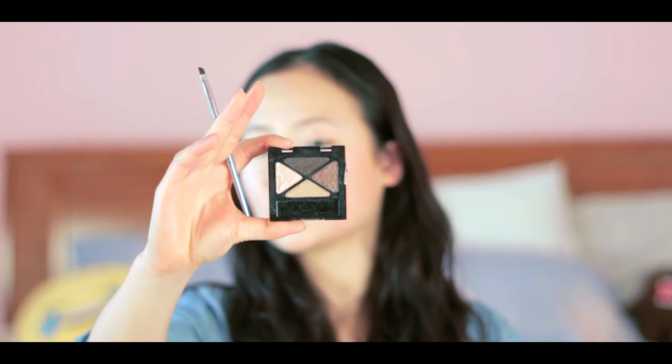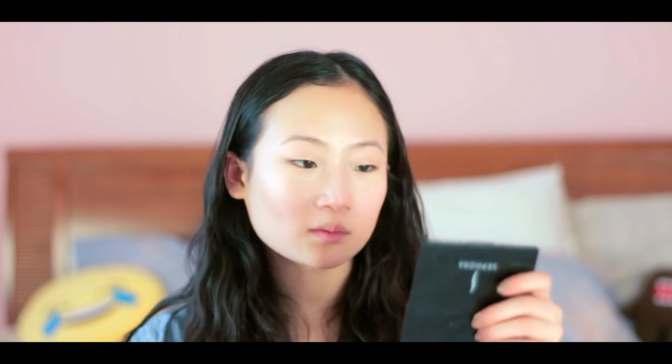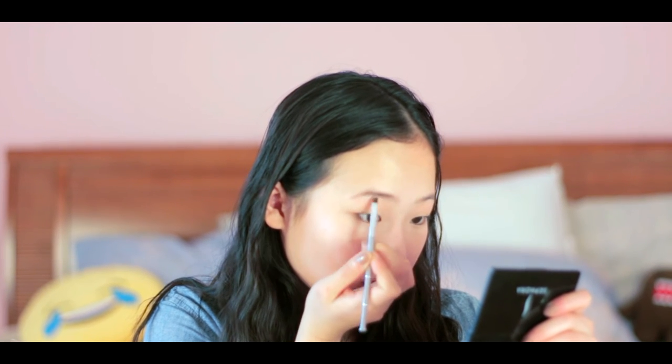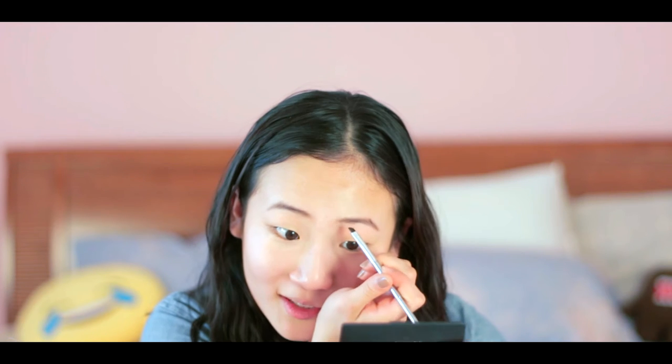Now I'm going to do my brows using this angled brush. This is the Glam Eyes Quad Eyeshadow — it's called Afternoon Tea, I think it's from Maybelline. I've literally used it so much the cover fell off and it's broken. I use this color for my brows. I load up my brush and use small strokes, starting at the middle of my eyebrow and filling it in lightly. Then I go back and fix it up so both are symmetrical.